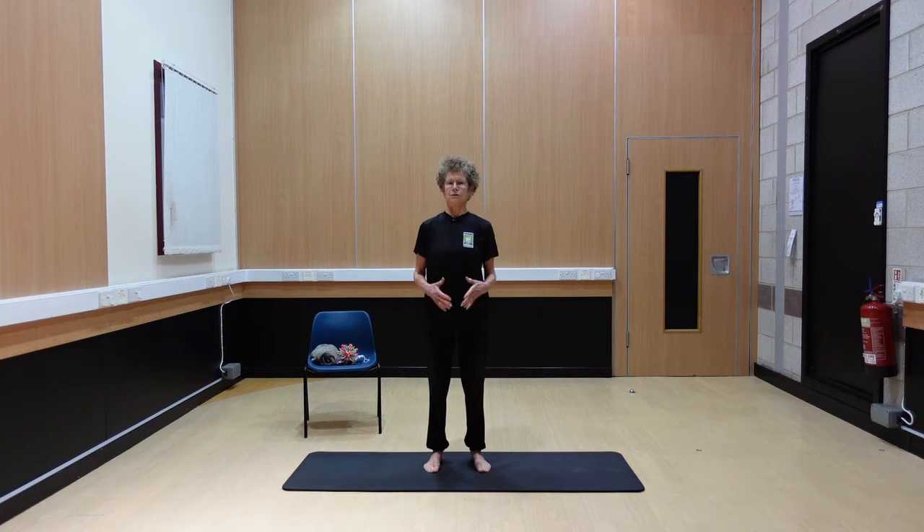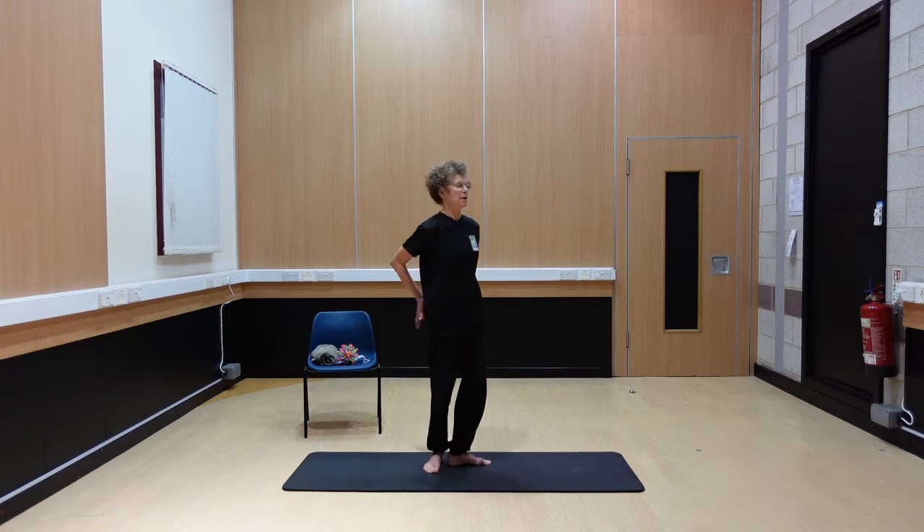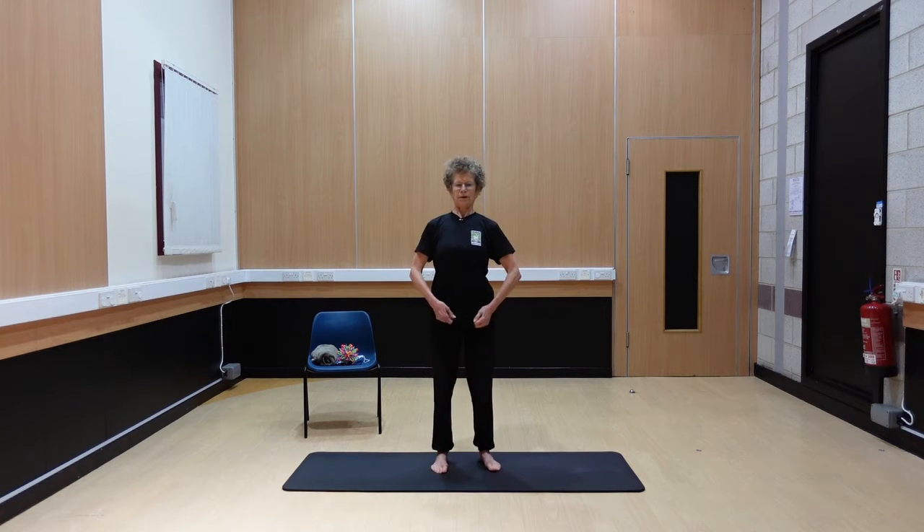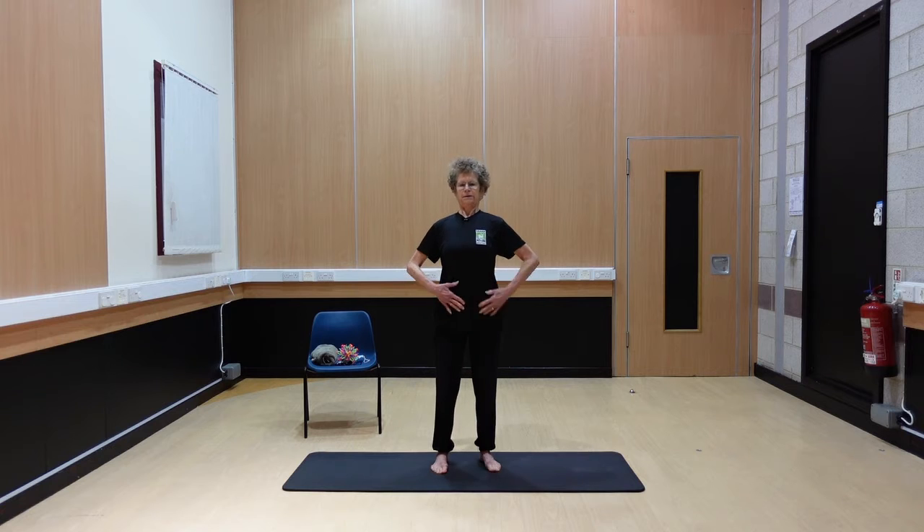So pelvic floor — we cue this quite a lot in Pilates. The pelvic floor, as you probably know, is there to support all the abdominal organs really deep into the pelvis, and it also moves in sequence with the diaphragm when we're breathing. What I want you to do is just tap — you can use the palm of your hand over the pelvis — just bringing awareness to where we're going to be working. All over this pelvis at the front and then moving round to the back, just giving a nice tap. You can use the fists if you want to — we're just waking up those nerve endings.